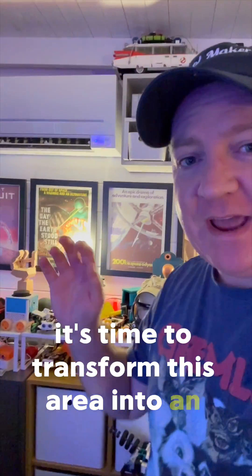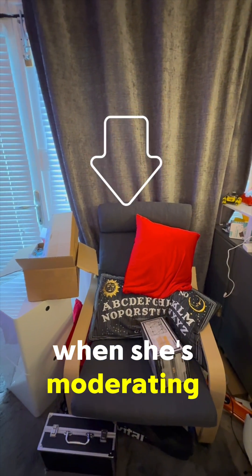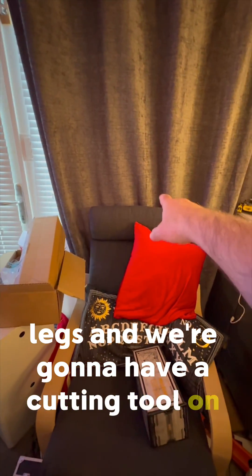It's time to transform this area into an area where I can work on larger projects. This is where Alex normally sits when she's moderating the show. We're going to have the desk over here with legs, and we're going to have a cutting tool on there — a circular saw.